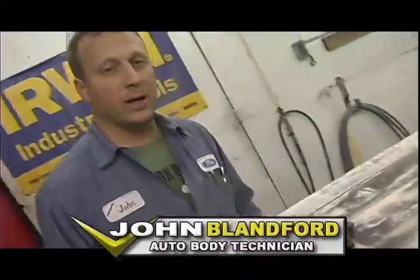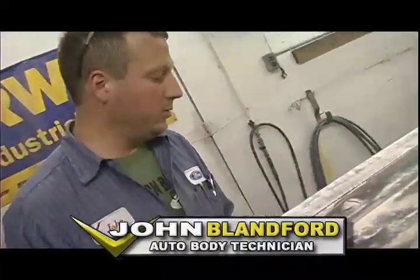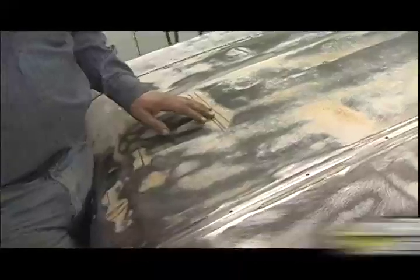What we got here is we got dents in the hood and we can't get to them from the backside with all the inner structure. So there's a couple of ways we got to take it out. One is to use a stud gun where you weld the little nails on and pull each one out.